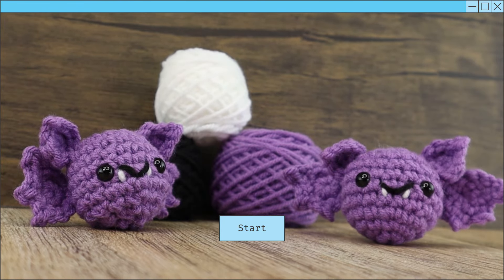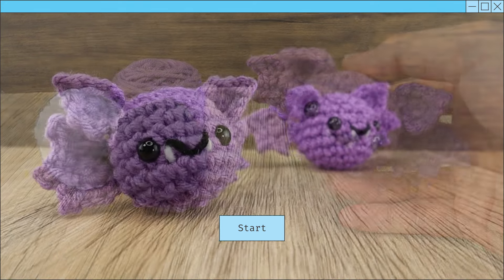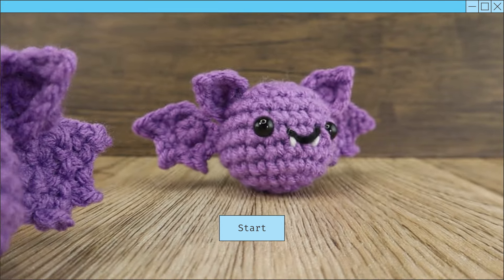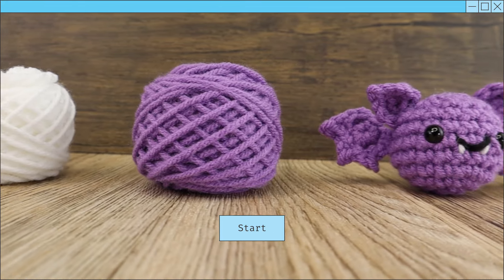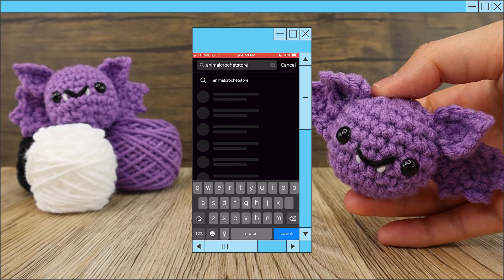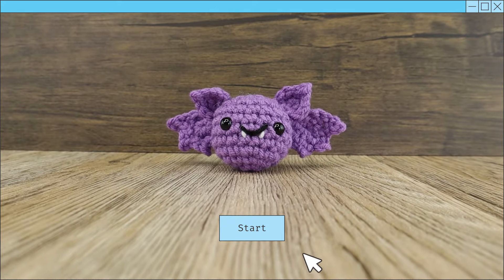In this video, you'll be learning how to make a bat. This is perfect for absolute beginners and it's super cute. If you have zero experience in crocheting, don't worry because we'll be going nice and slow so that you understand each step before moving on to the next one. If you like the bat, you can find the written pattern on our Instagram page at Animal Crochet Store. And without further ado, let's get started.